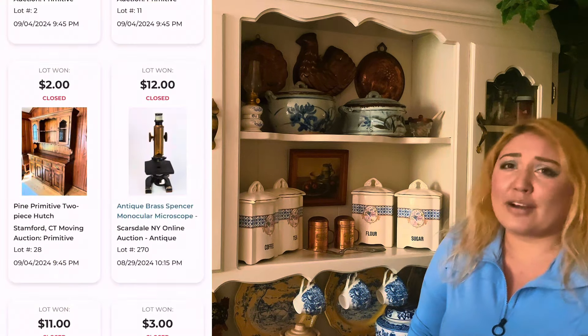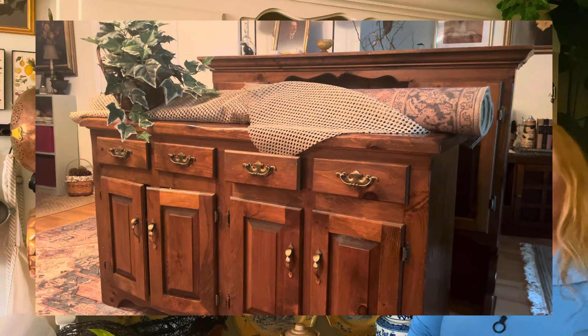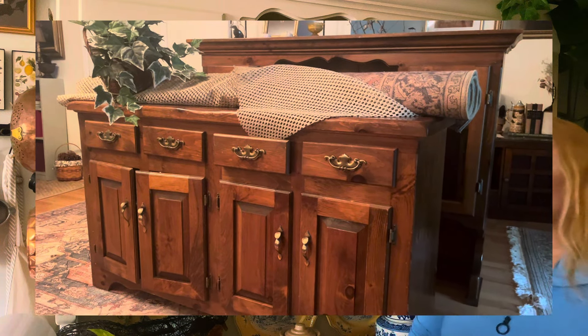I was bidding on a rug and got it for a pretty good price, and I ended up bidding two dollars on this hutch. I didn't think I would win — I kind of forgot about it and didn't keep bidding. It was really close to the end of the auction, I bid two dollars, and lo and behold I won. I was shocked because it's a really nice hutch in good condition for two dollars.